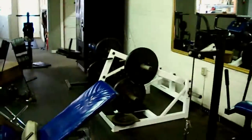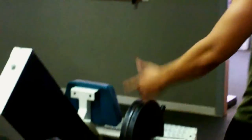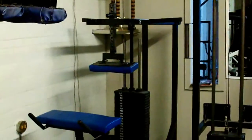Today we are doing the first machine where you're kind of seated at an incline or decline, then we're going to go to standing calf raises, and then donkey calf raises at the end. Stay tuned.